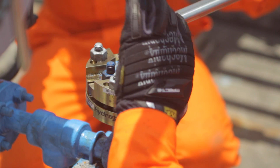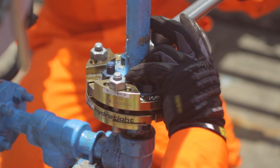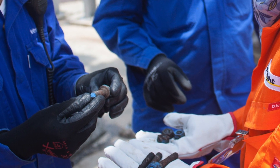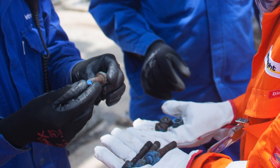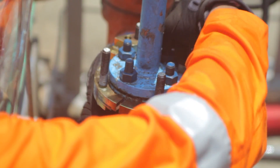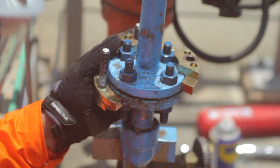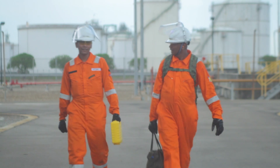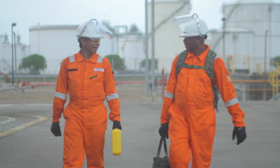Now the flange bolts will be tightened to their final torque value. Having removed the old nuts and bolts, it's clear that Hydratide were here on time. Now to disassemble — starting with the MoreSafe bolt furthest away from the operator, the technician works his way around in a criss-cross manner. And there you go, a safe and efficient changeout of bolts.